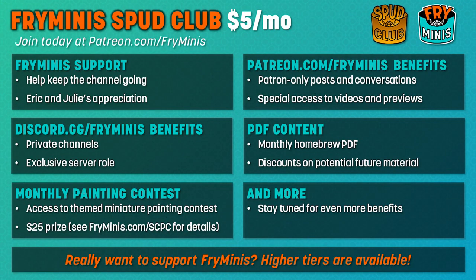If you enjoy this video, please consider subscribing. And if you really like this video, check us out over at Patreon.com slash Fry Minis. Five bucks a month gets you PDFs and more, and it helps us keep going.